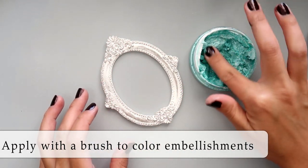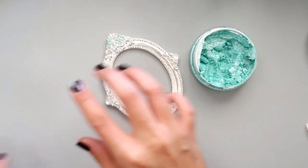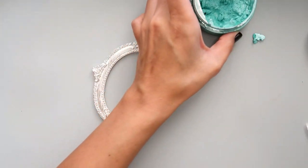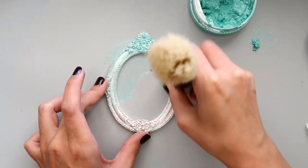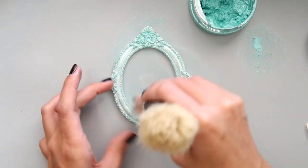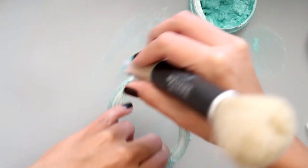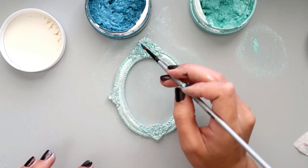The next way I'm going to share with you is how you can use the mousse to color embellishments. This is a resin frame from Prima — I just happen to have it on my desk. First I was going to use my finger, but then I remembered I had the Nuvo brush, and this is super cool — it has really thick bristles. I'm going in a circular motion to get into all of those crevices; it's a little intricate in a couple of areas so you want to make sure to work all of that mousse in. You can see me going over the whole frame and the sides as well.